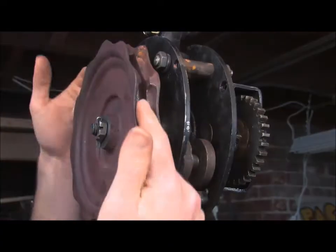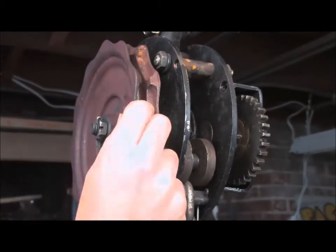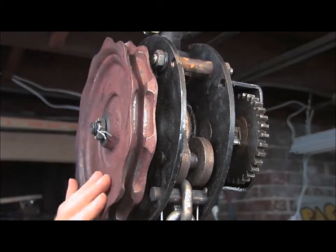This is the drive wheel right here. The drive chain sits in these little grooves here, and those grooves allow the chain to transmit the force to the wheel.